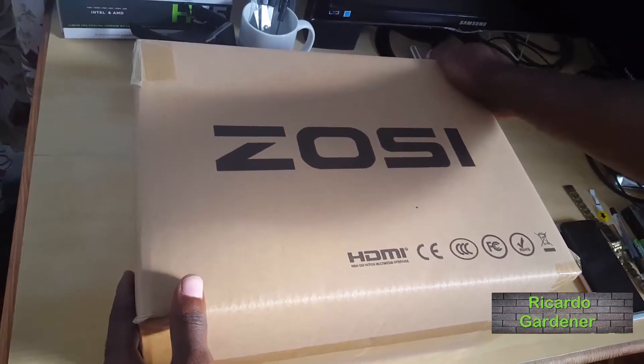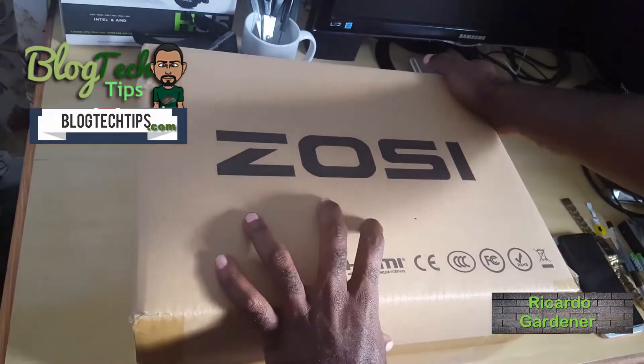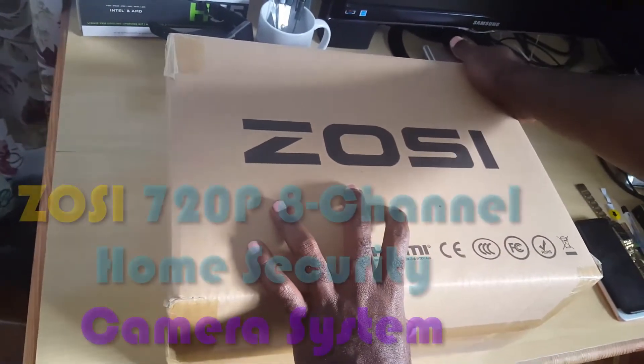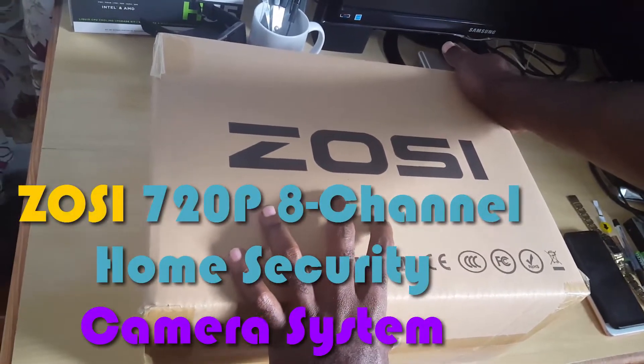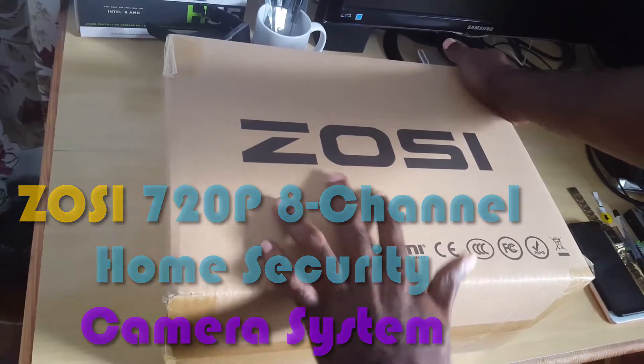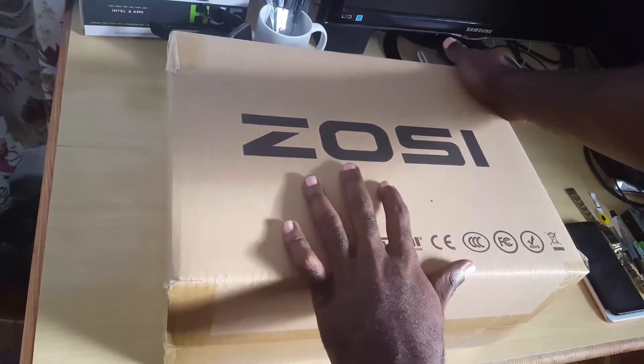Hey guys, this is Ricardo and welcome to another Black Tech Tips. Today I have a special unboxing — this is my ZOSI home security system, a very cool home surveillance system created by a company called ZOSI.